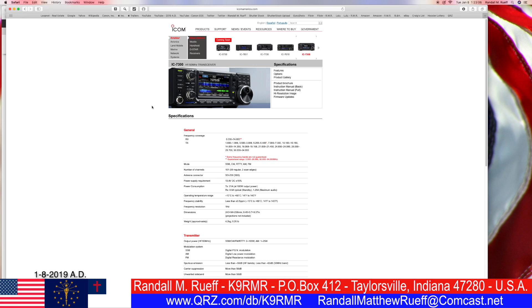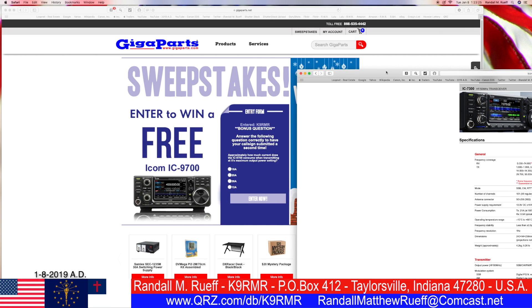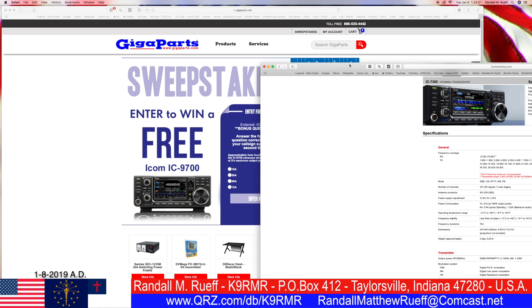This is probably what we want here. Let's see — antenna connector, power consumption. Power consumption: 21 amps at 100 watt output. 21 amps — let's see if that's one of the answers. That should be it. No, it's not. 21 is not the answer.